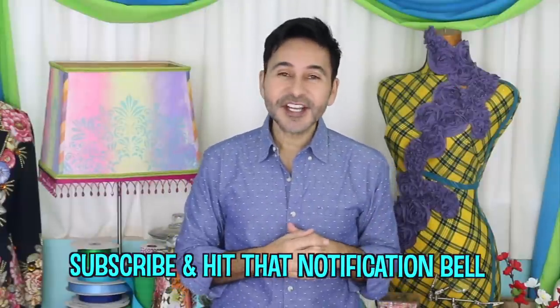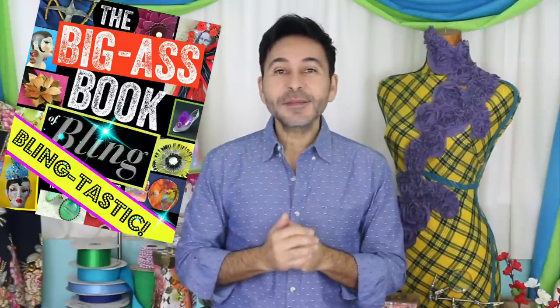Thumbs up if you like this video, leave me a comment and I will get back to you. Subscribe to my channel if you haven't already. Don't forget to press the notification bell so you know when I have a new video. Grab a copy of The Big Ass Book of Bling and I will see you next week.